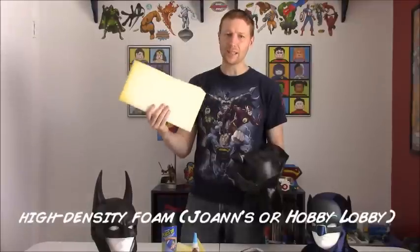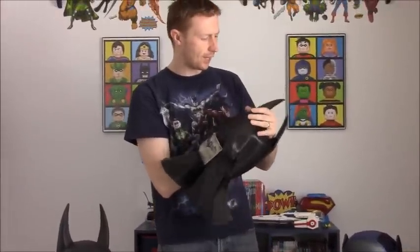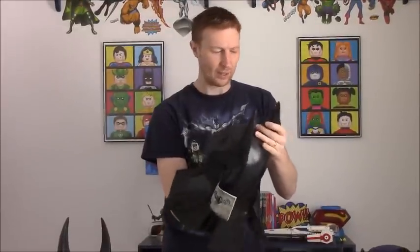One other thing you're going to need is some high-density foam, usually used in upholstery. You can get that at Joann's or Hobby Lobby, and it's not too expensive. Cut out a couple of pieces in the shape of the ears, then stuff them up inside each ear as snugly as you can. There may still be a little wrinkling or denting even after stuffing, and that's okay because those will come out once we paint it.